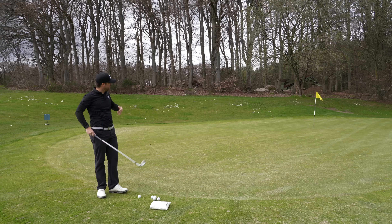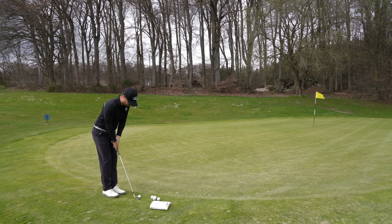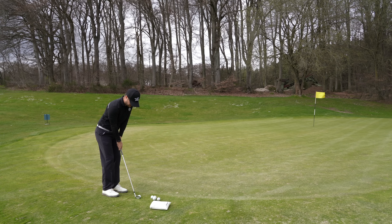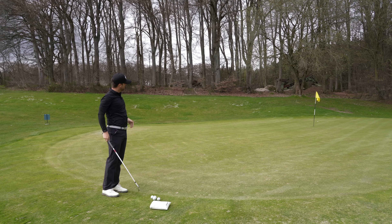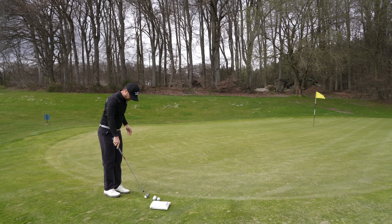First situation: 12 meters to the flag. I'm gonna take my 52 degree because I want a little bit more roll than flight. At address it looks really good, gives me some confidence. Let's see if it performs as well as it looks. That's a little long — I came back perfectly, we are one meter from the flag. Perfect, we can putt it.